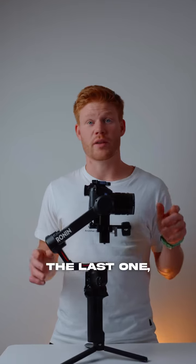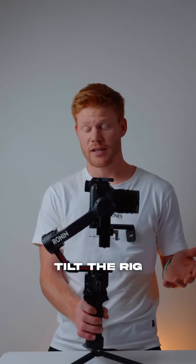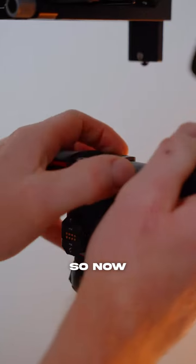Now lock that one out and move on to the last one, the pan axis. What I like to do now is to tilt the rig like this. And if it moves like this, I need to move the gimbal in the opposite direction. So now it shouldn't move.